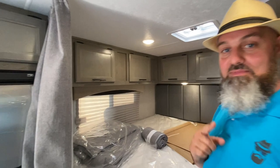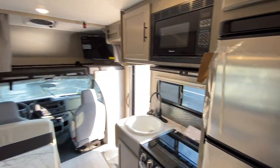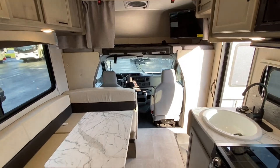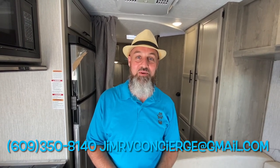All right guys, let's wrap this up. This is the 2022 Coachman Cross Trail 23XG, brought to you by the RV Concierge — replacing the Coachman Cross Trek. If you would like to know more or have any questions, you can text, call, or email me; the information is right there. Thank you for taking the time to watch this video. Stay tuned for more, and please subscribe.